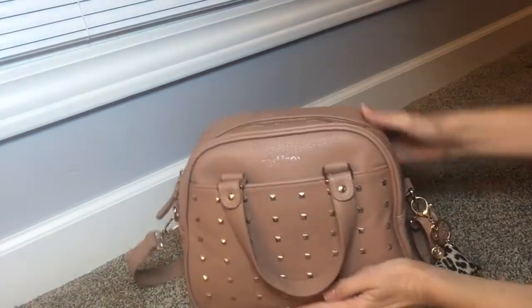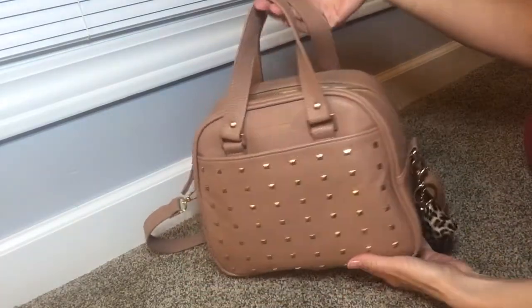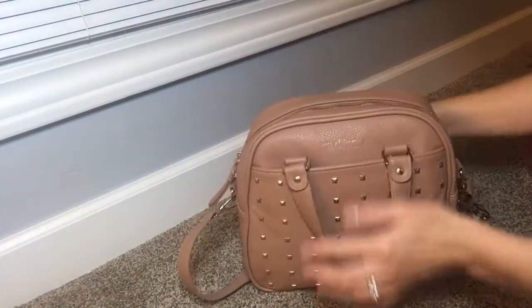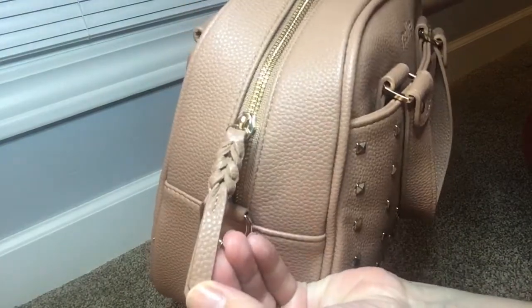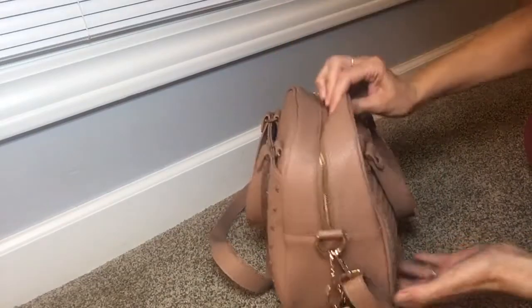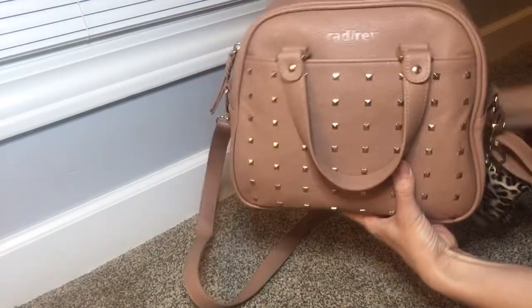It has a magnetic slip pocket in the front and then it has these two straps right here, and then on the back it just has this design right here. And then it has one zipper pull at the top and it's this cute little braided zipper pull, and I just have my hand sanitizer on this side.